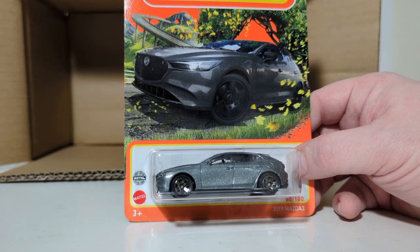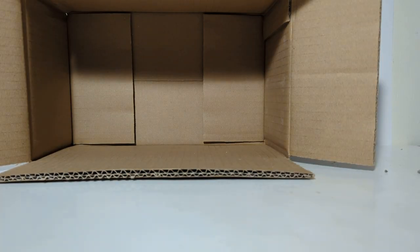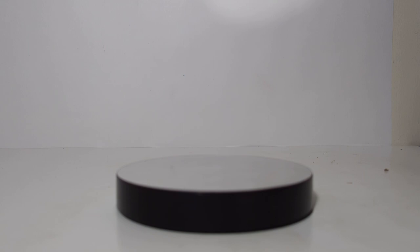Let's take a quick break. When we come back, we're going to open up these and put them on the spin table. Welcome back, everybody — let's go ahead and get straight into it. We've got the spin table out, moving it into frame.